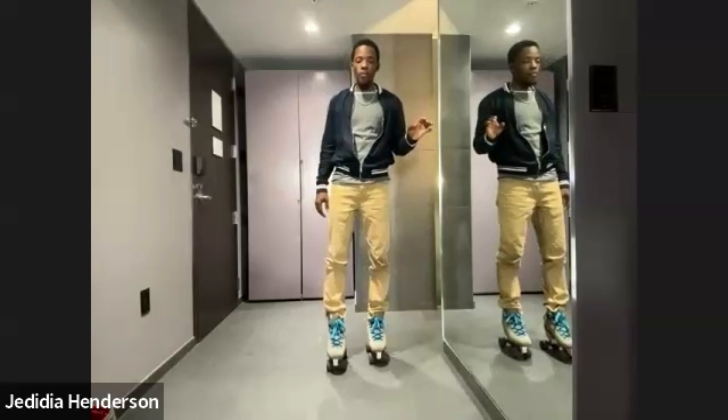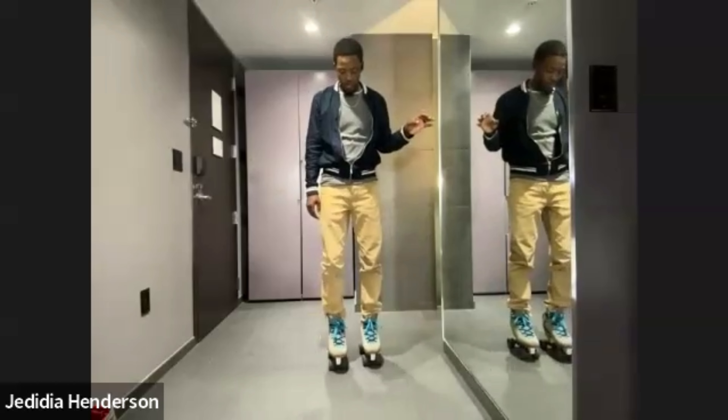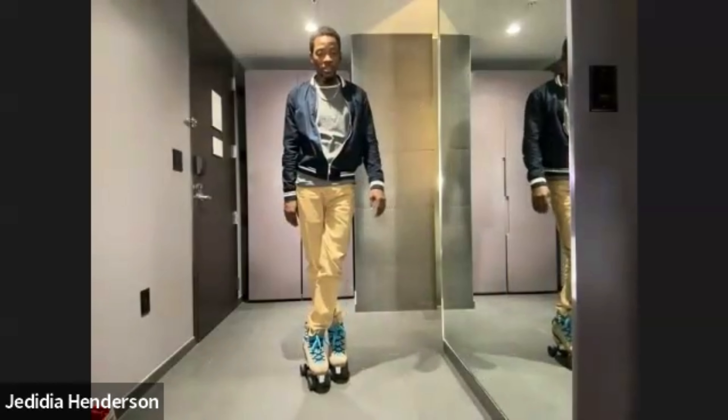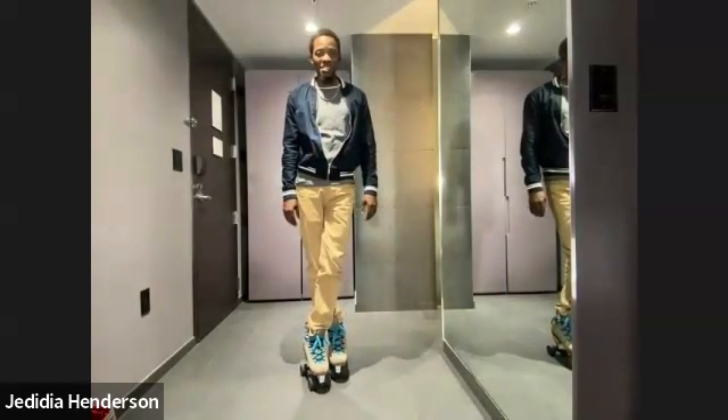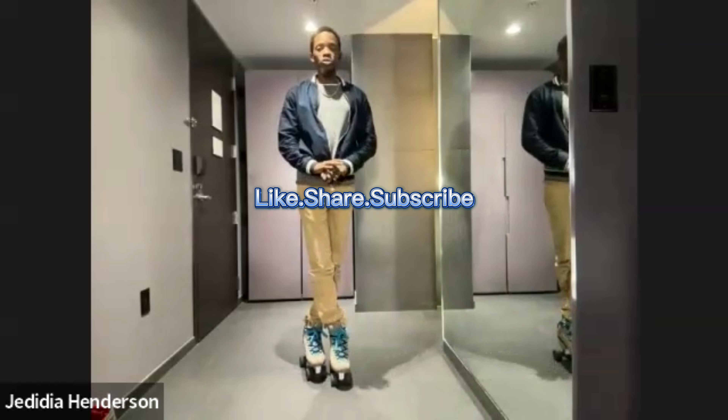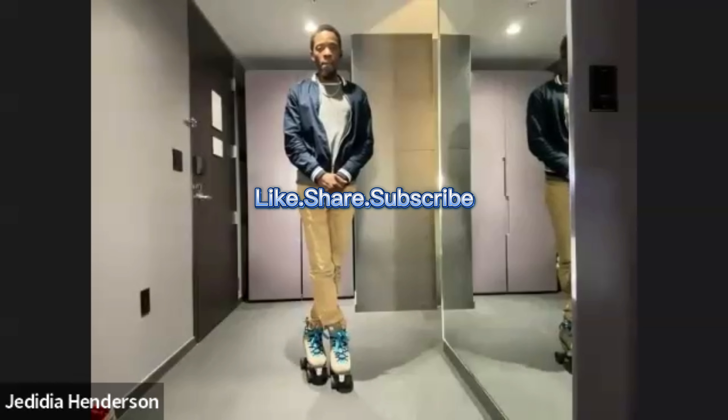Let's just start off. The easiest way to start off with a corkscrew is this: if you don't have a crossover like this, corkscrew is not for you. Got it? Same thing going backwards — if you don't know how to cross over like this, corkscrew is not for you. Solid?